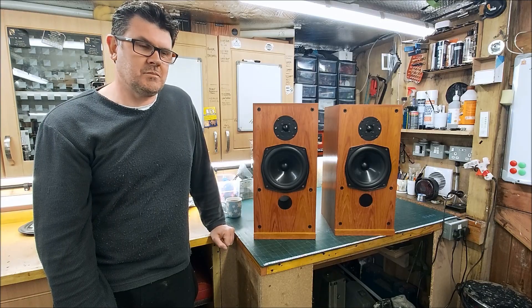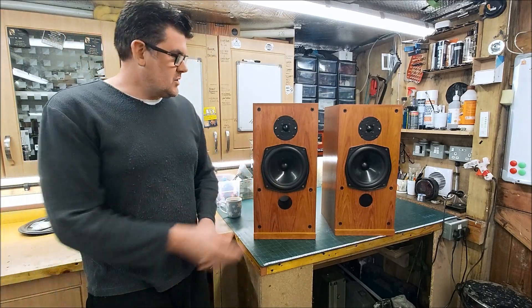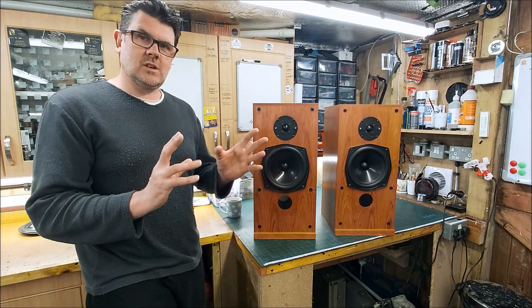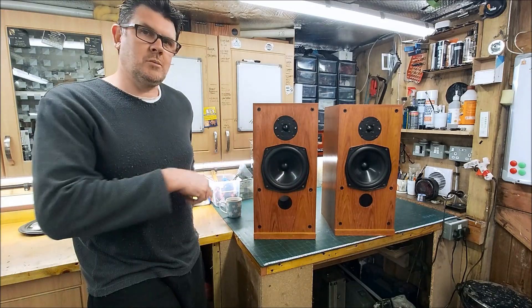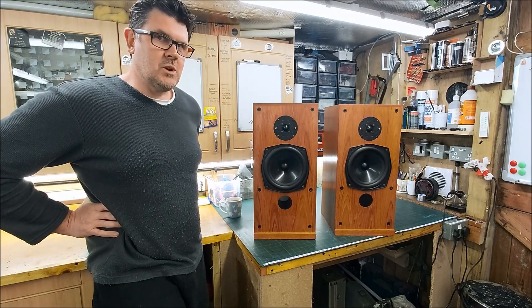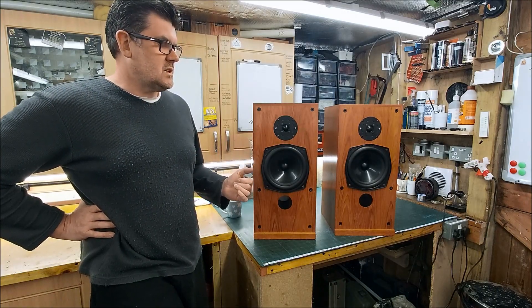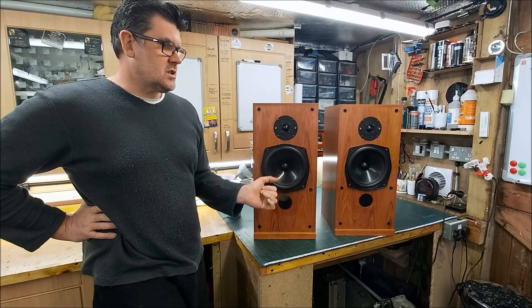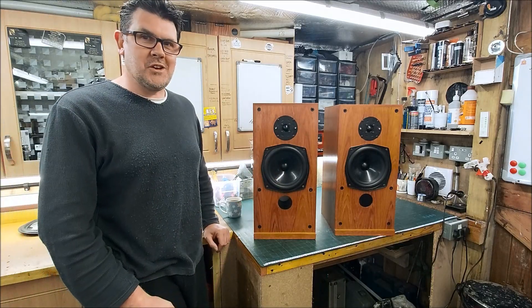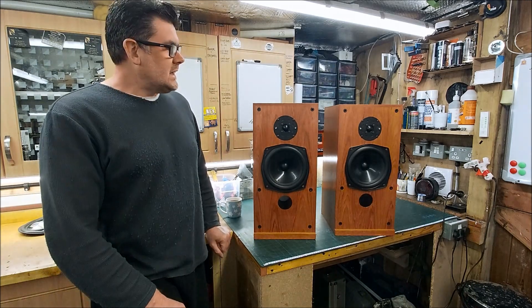So I took one of the speakers apart, took the crossover out, soldered on some lead wires out the port, and started to work on the crossover. I shot handheld video of me doing all this so I'll put that in afterwards. Obviously this is how they were originally - I can't let them go out like that. I found the reason for the difference in sound between the two, but even so, you've got this huge hole and this huge peak - I can't leave them like that.